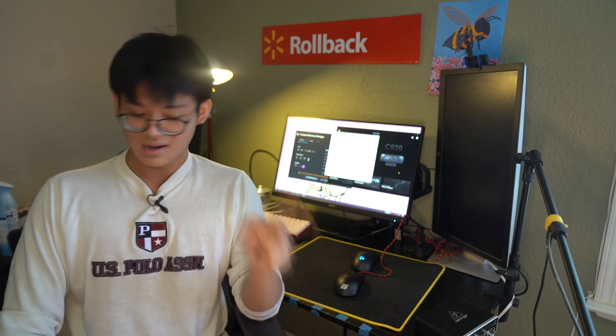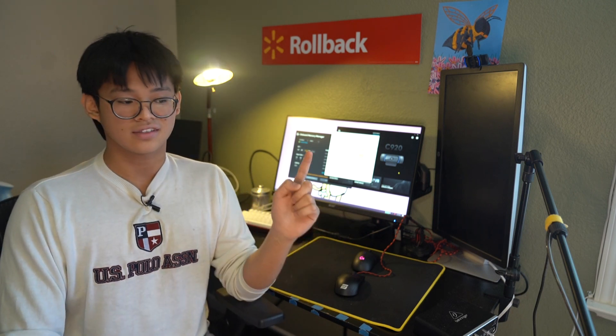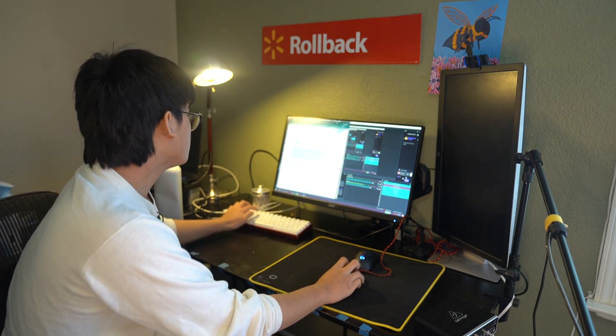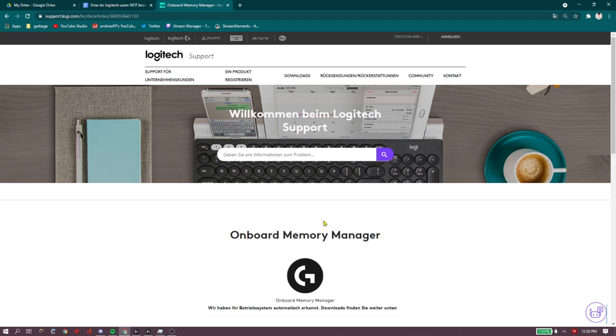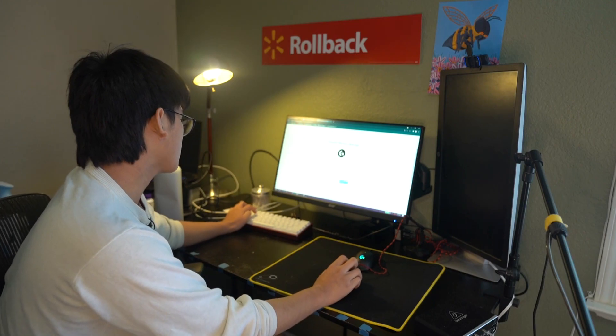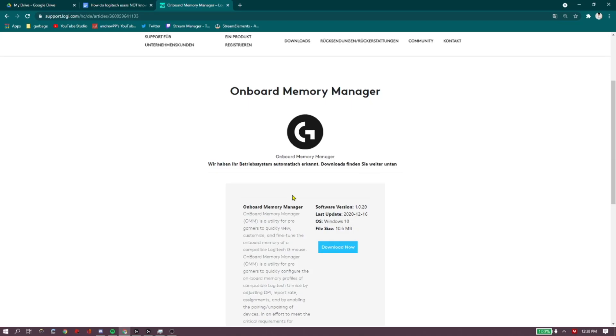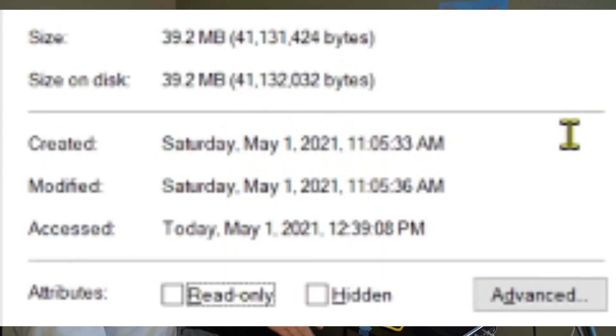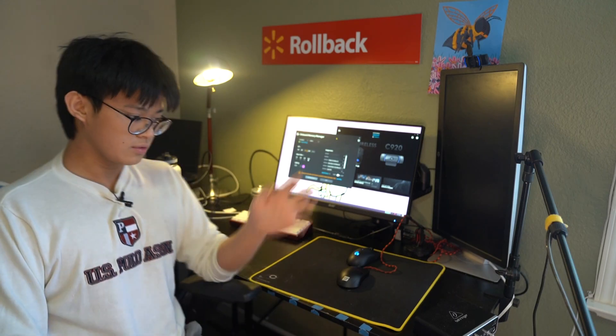The benefit of that is that it takes up no resources at all. In my personal experience, none is less than some. Downloading Onboard Memory Manager is actually really simple. It used to be a really painful process, but I'm just going to link it in the description where I found the download — I found it on Reddit. For some reason it's in German, but don't let that deter you unless you're scared of Germans. All you have to do is click download. It takes up 10.6 megabytes of storage. The G-Hub installer on the other hand took up 39.2.